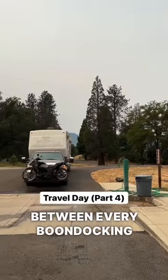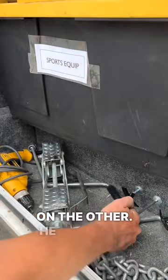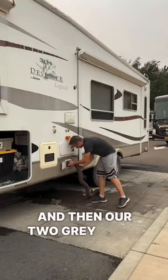Between every boondocking location, we need to stop at a dump station to dump our black and gray tanks and fill up with clean water. Joseph connects our sewer hose to the RV on one side and then a hole in the ground on the other. He opens the valve to let what's in our tank flow out of the RV. We empty our black tank first and then our two gray tanks.